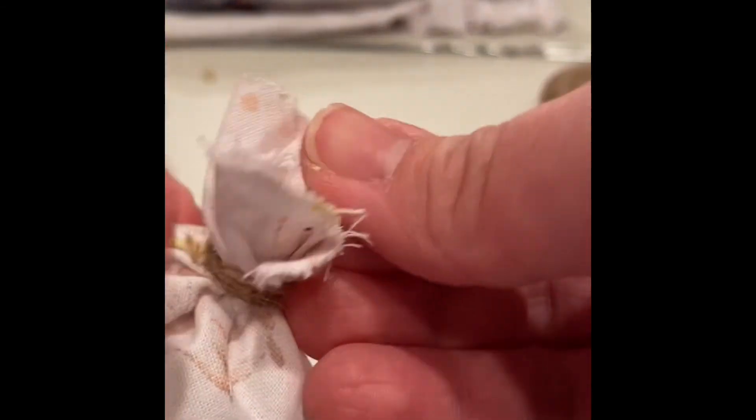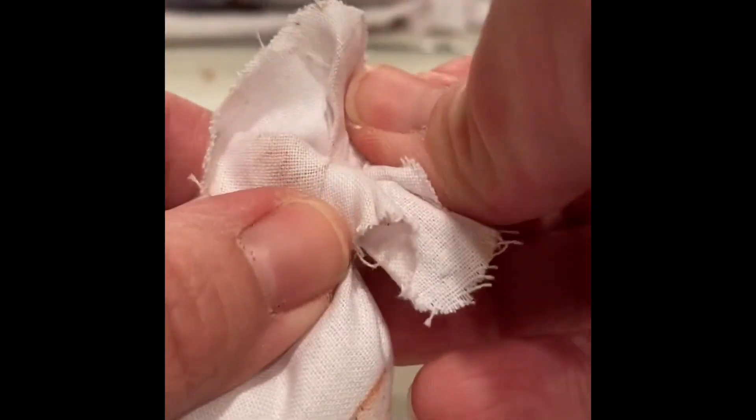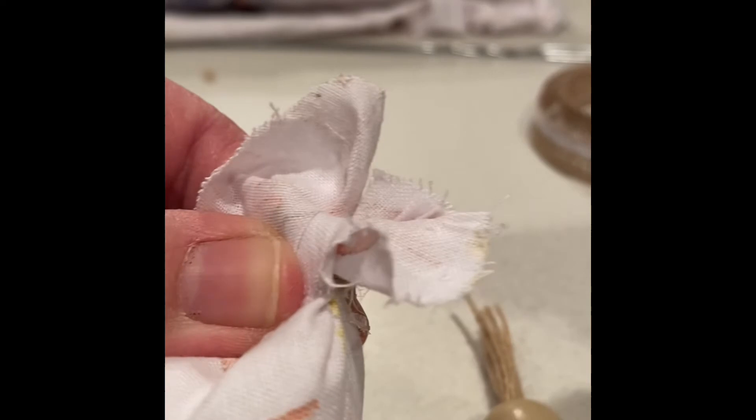Once you have your bead ready, fold open the top of your carrot and apply some hot glue, then just set your bead and twine down there in the top.